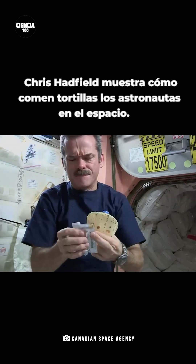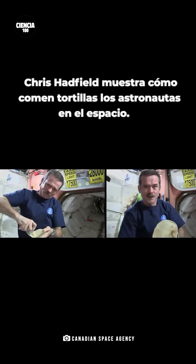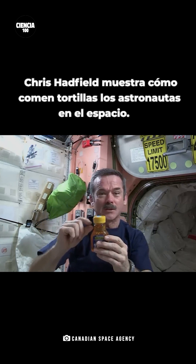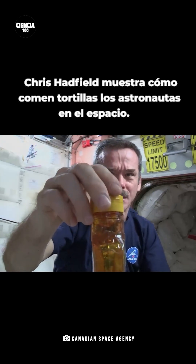Peanut butter is open — squeeze it onto the tortilla, carefully. And now a little honey. Hey, I noticed something cool about the honey: instead of the bubble sitting up at the top, because there's no gravity to make it float up, the bubble is floating in the middle.